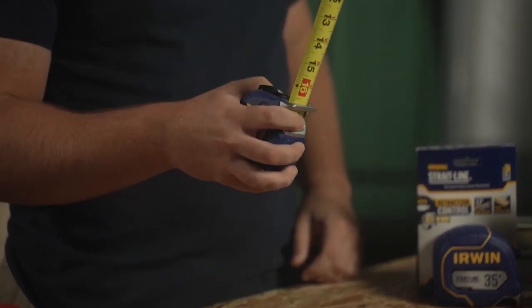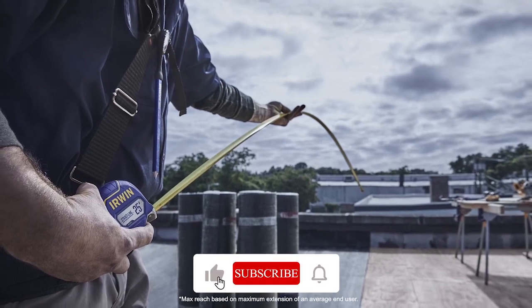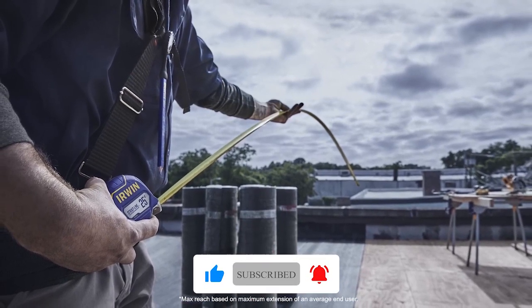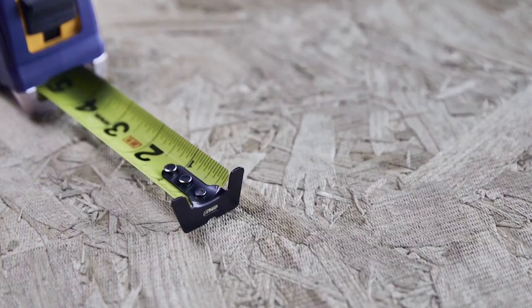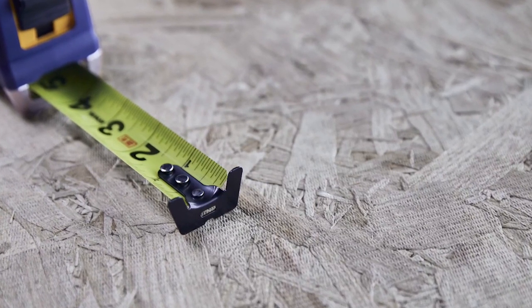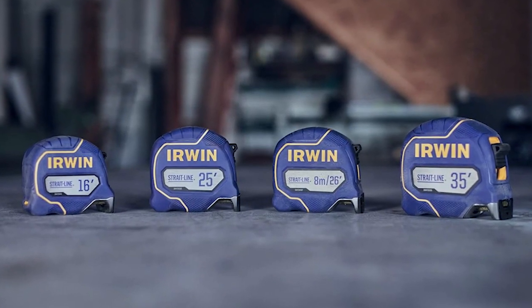Its durable finger break allows for precise retraction control. With a maximum reach of 16 feet and the ability to withstand an 80-foot drop onto packed soil, it's designed for durability and longevity. Its blade coating offers extra protection, including 6 inches near the hook, ensuring reliable performance in various work environments.